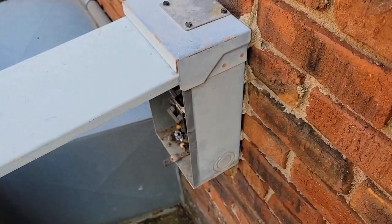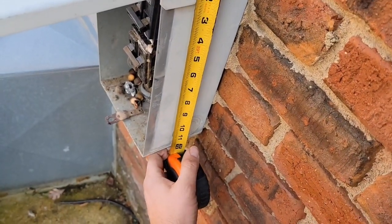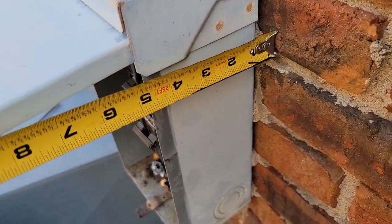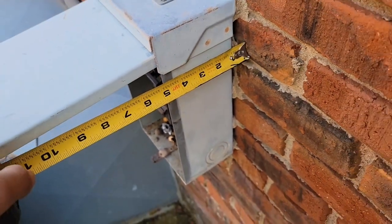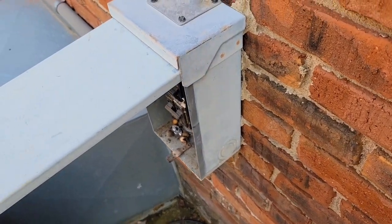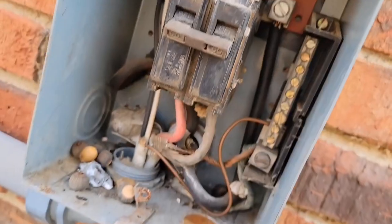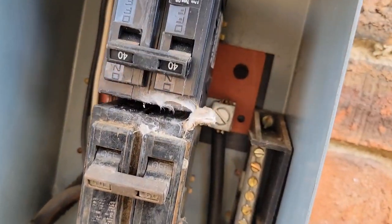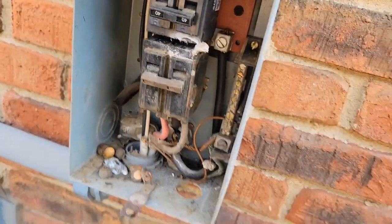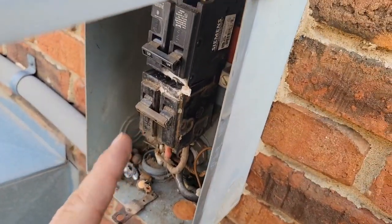I'm going to take a picture of this disconnect box with my phone to use as reference. I'm also going to measure the length - it's a foot, 12 inches, about five inches. Let's go to the store and find a disconnect box. We've got a 60 amp breaker and a 40 amp breaker, so we need a 100 amp service disconnect - a 100 amp breaker box that will hold two double pole breakers.